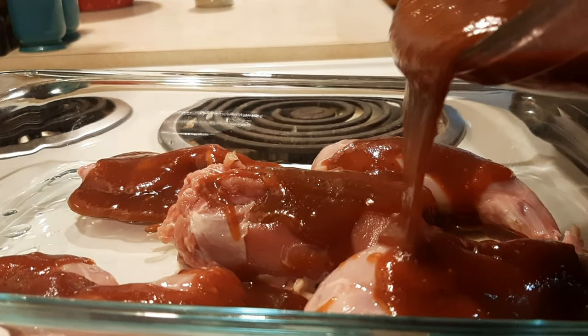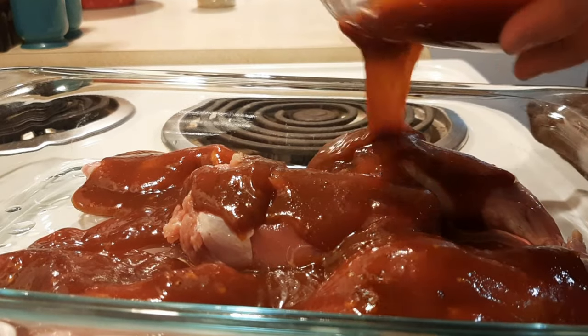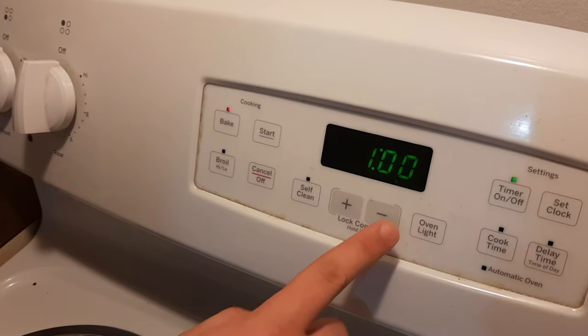After that, we make our own barbecue sauce and put it on the rabbit for seasoning and flavor. You want to make sure you preheat your oven to 375 and then put the rabbit in the oven for one hour. While that cooks, why don't you guys enjoy the clip of us shooting that rabbit.